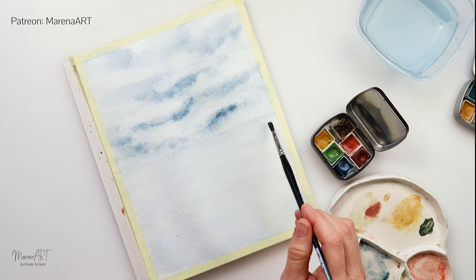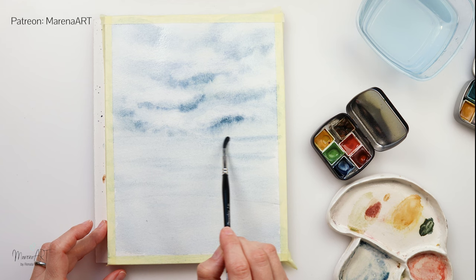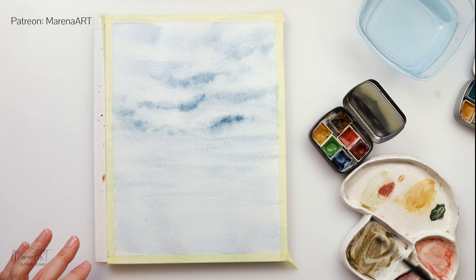I did not dry the paper — it's still wet — and I'm using this smaller round brush and just doing straight lines. Since the paper is still wet, it's going to bleed and create some ripples and some highlights and shadows in my water and some movement there as well.